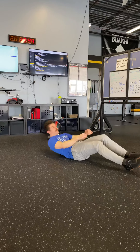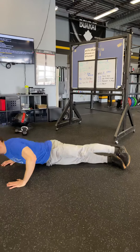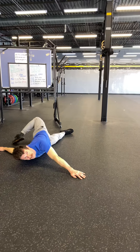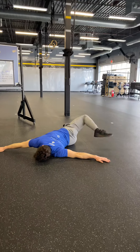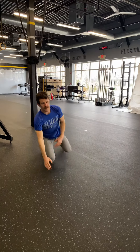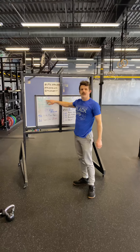Count all the way to thirty. Then we're going to go into scorpions — just roll over onto your stomach, get your hands out to the side, and try to tap those hands with your feet. You want to get the feet up relatively high, all the way to ten. That's your warm-up; do that for three rounds.